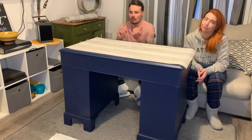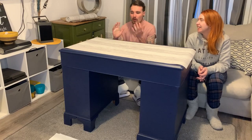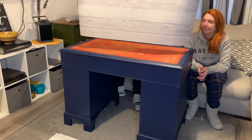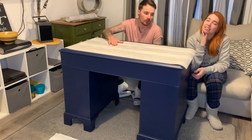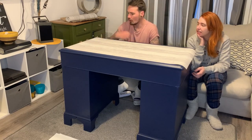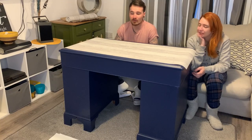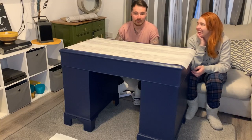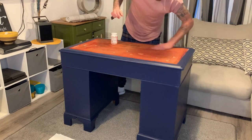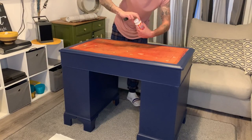We were originally going to paint the top but then we got given some vinyl flooring which was too thick, so we got some free wood-effect wallpaper and we're going to apply that instead. We're putting mod podge on top of the desk, laying the wallpaper down, using a card to smooth it out, and then cutting it to size. We've already messed up cutting the wallpaper twice so let's hope for the best.